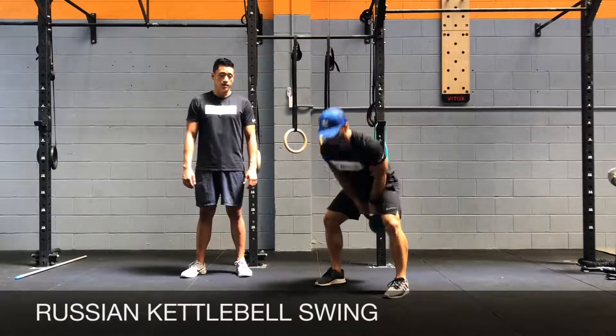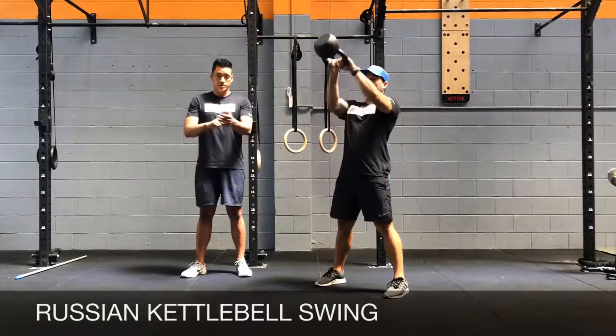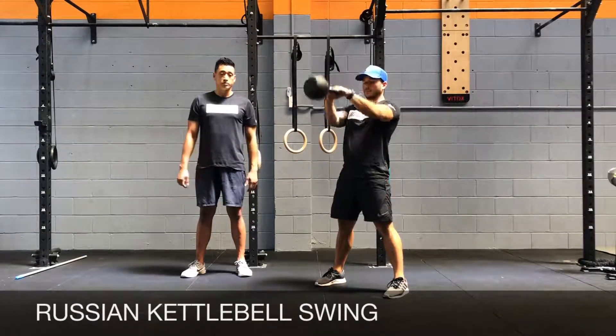After full hip extension, when you go down, try to keep your wrists close to your groin and thrust the kettlebell using your hip drive.